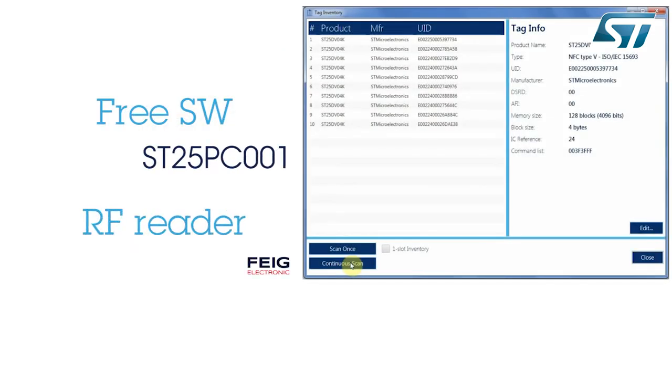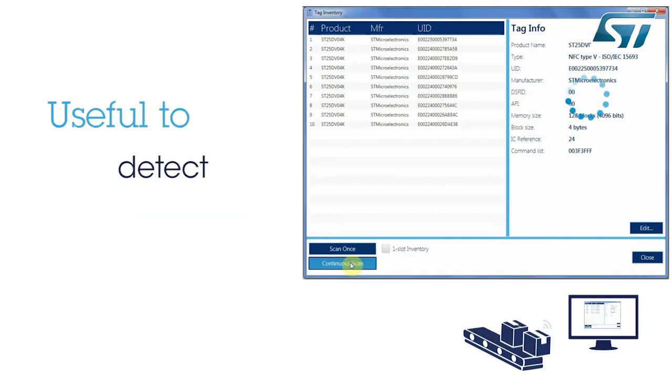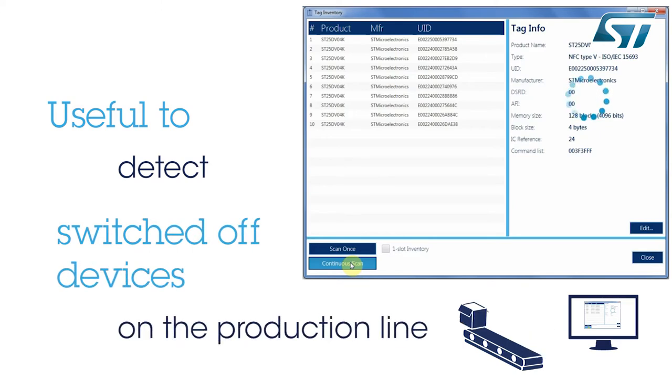With a free software download and an RF reader, we will see how far devices can be detected. This range can be a key factor when detecting switched-off items on a production line, for example.